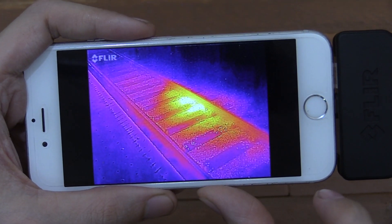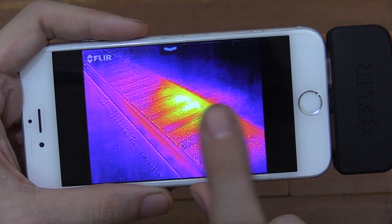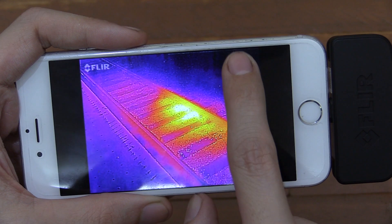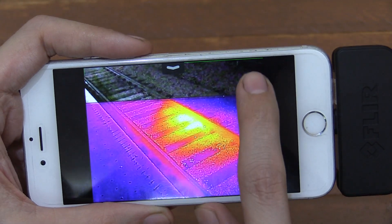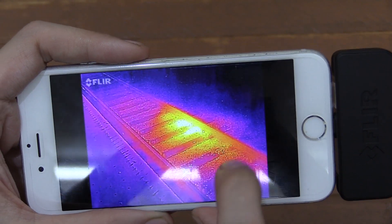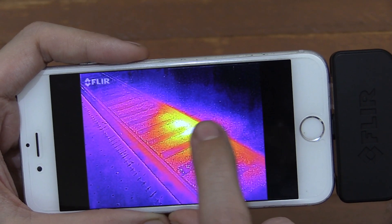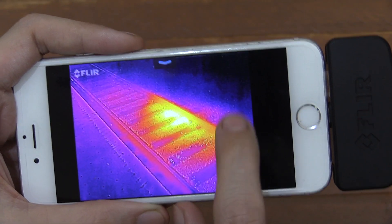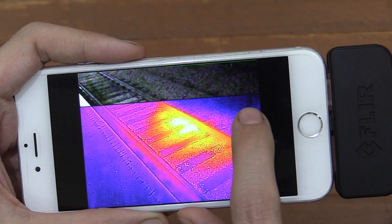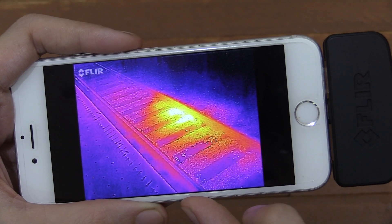Here's another interesting use example. This is actually a train track and I looked all along the track and there was nothing at all except for this one spot here where it was quite warm. I couldn't see any specific reason why it was like that, and that would suggest to me that there's probably some kind of issue — perhaps some kind of power line or something that's got a problem there. So if you were an engineer, you might use something like this to check the tracks and see if there are problems like this, and then investigate further to see why there's a hotspot in that specific area.